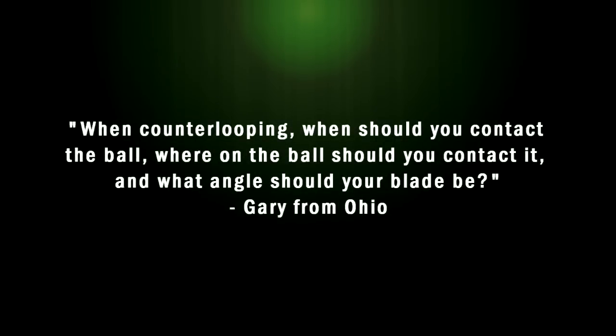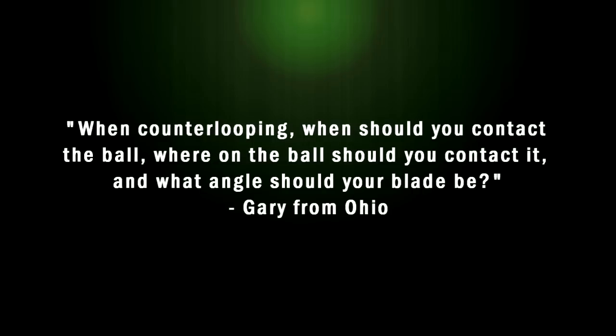Gary from Ohio asks: when counter looping, when should you contact a ball? Where on the ball should you contact it? And what angle should your blade be?